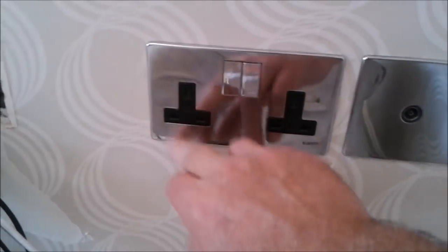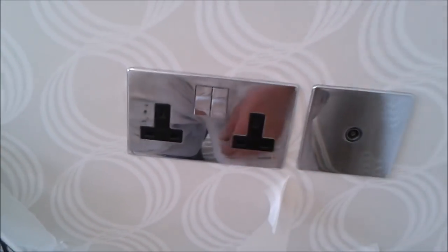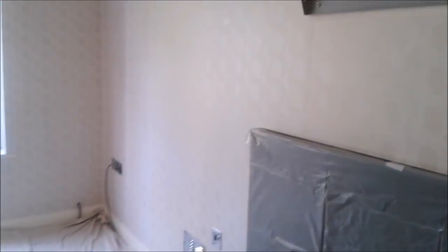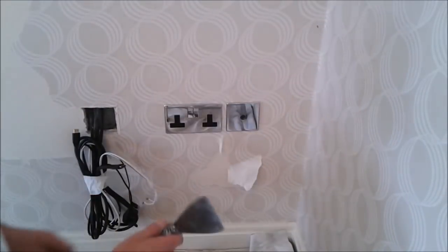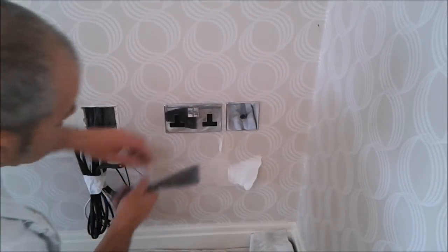Flush plates, no screws. That's the main feature wall as well, let's get that looking good. I'm just going to use this scraper to carefully remove these plates.